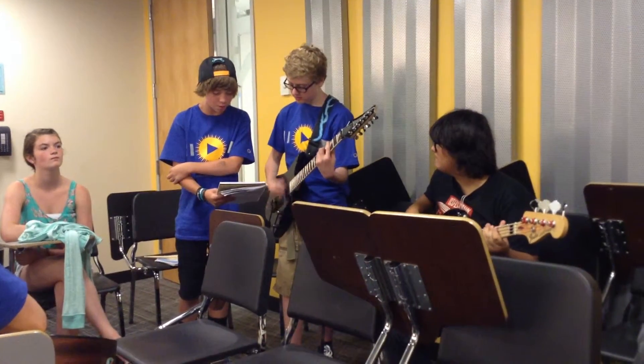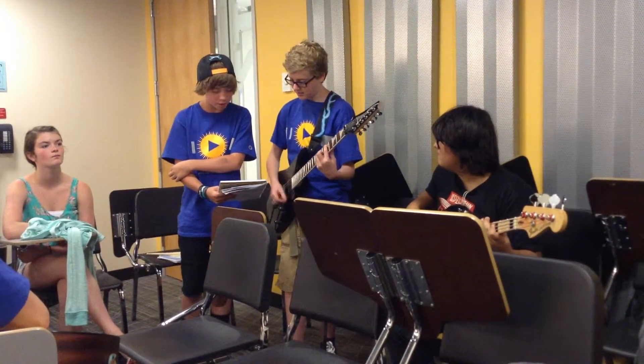Hold, hold, half, hold, hold, hold, half — that's all it takes.